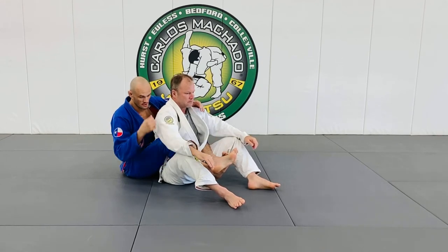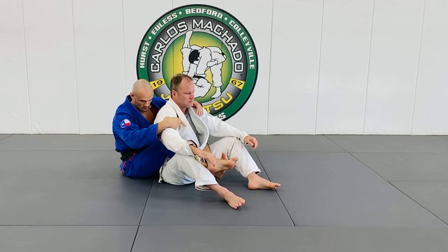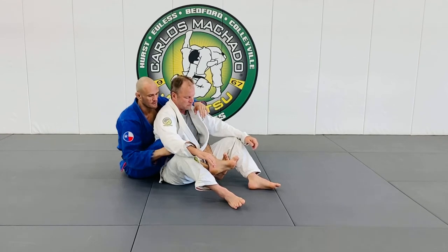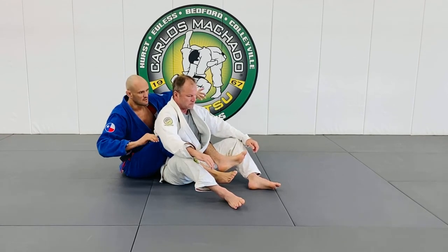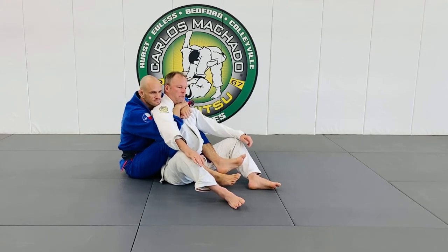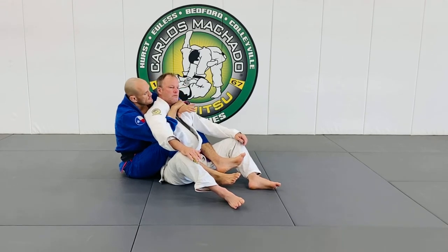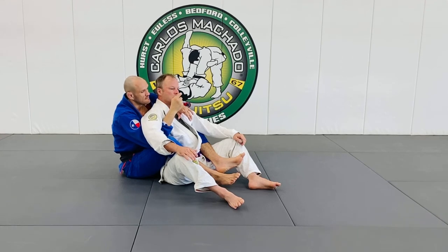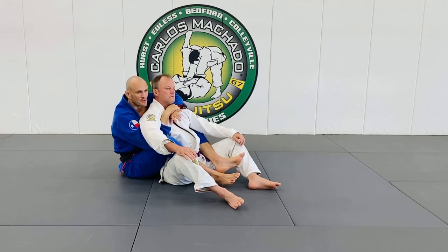This is a real big problem because you can get submitted because your feet are over one another. You can cross the feet, but not here — more on the chest. Next thing is I'm going to get a seatbelt grip right here. What I want to understand is that there's an escape side for him and a go-to side for me. My go-to side is the side of the top arm because that's the choking arm.